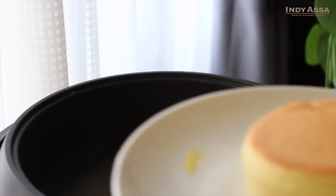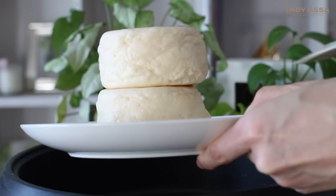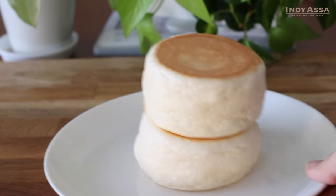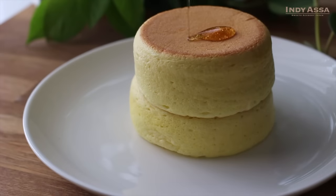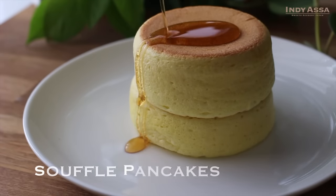Konnichiwa! Welcome back to my channel, or if you are here for the first time, my name is Asami. I'm a pastry chef. Today, I'd like to show you how to make soft, fluffy, jiggly Japanese flair pancakes.